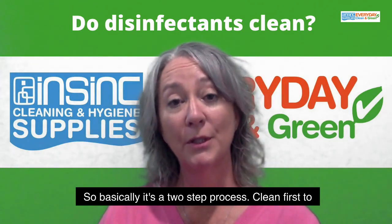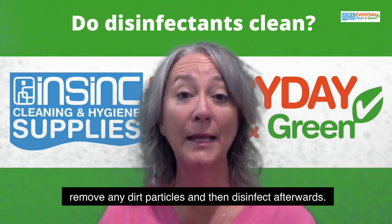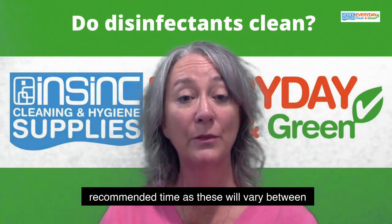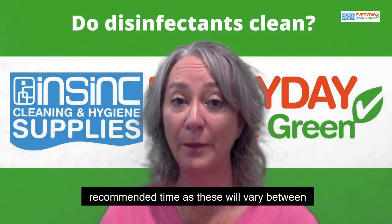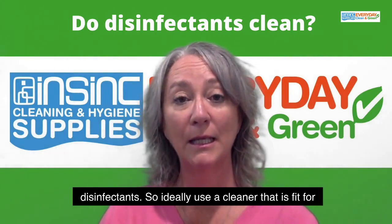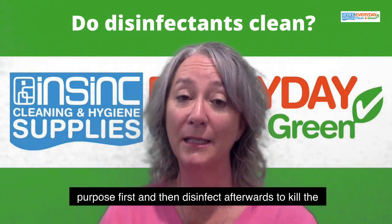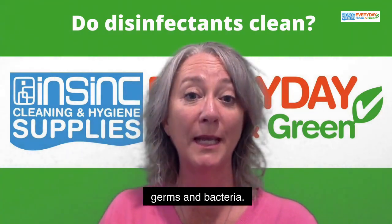Clean first to remove any dirt particles and then disinfect afterwards. Leave on the surface for the manufacturer's recommended time, as these will vary between disinfectants. So ideally use a cleaner that is fit for purpose first and then disinfect afterwards to kill the germs and bacteria.